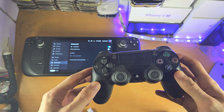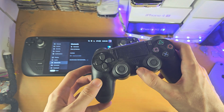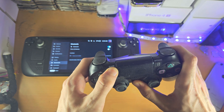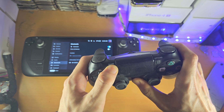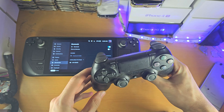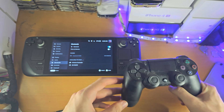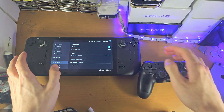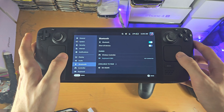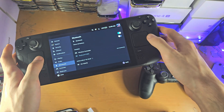We now need to get the PS4 into pairing mode, so press and hold the PlayStation and Share buttons together until you see a really rapid blinking. Once you have this extremely fast blinking, on the Steam Deck you should see the wireless controller — just tap on it and the pairing should be successful.